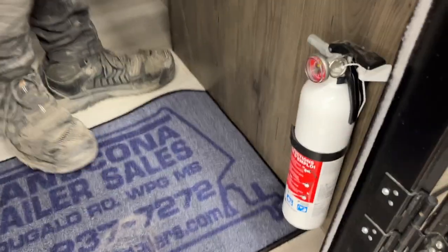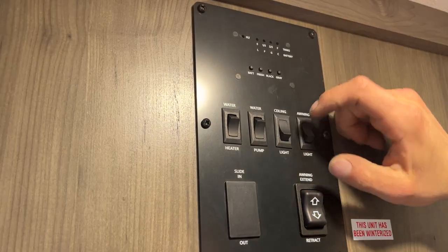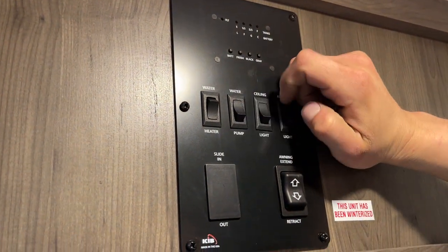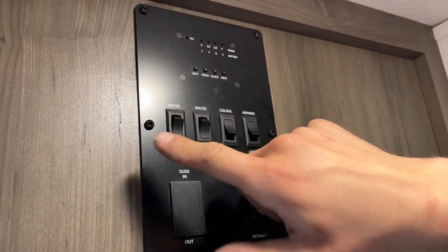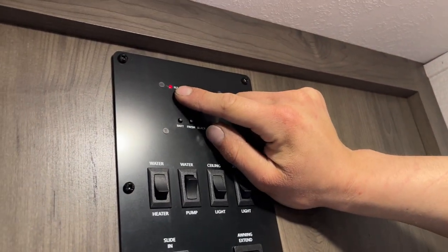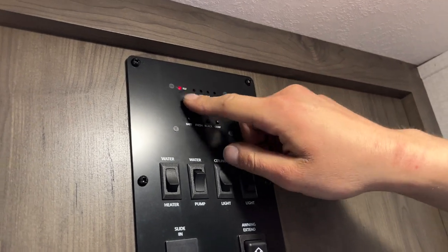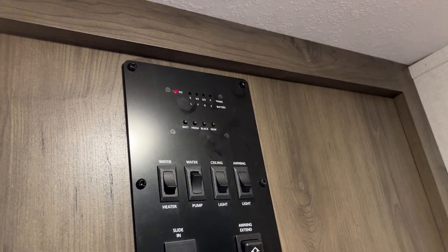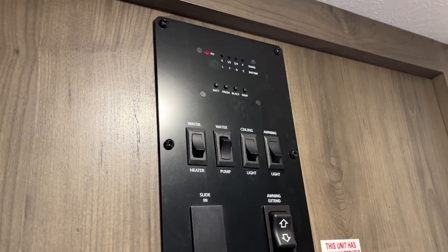As we get inside, first things first — on the right is your fire extinguisher. That's standard: pull the pin, point, and shoot. Along the wall from there: on the far right you've got your awning light switch, center right is your ceiling lights, center left is your water pump — turning that on draws from your fresh tank to pressurize your lines. On the far left is your water heater switch. When you turn it on, you'll get a little red light letting you know the ignition sequence has started. Once the sequence starts, that light goes out. It'll try three times, and if it doesn't fire up after the third try, the light comes on and stays on — just turn it off and back on to reset it.